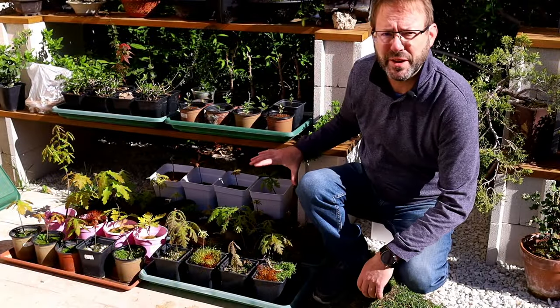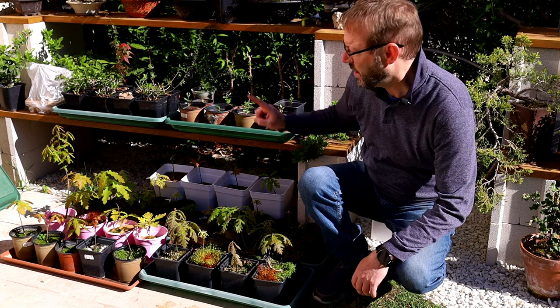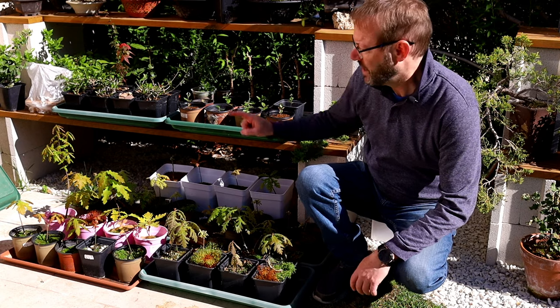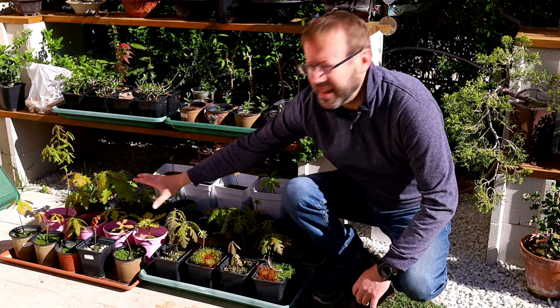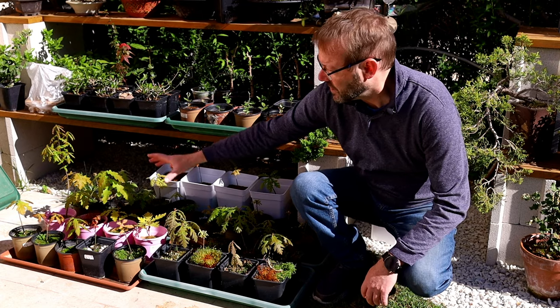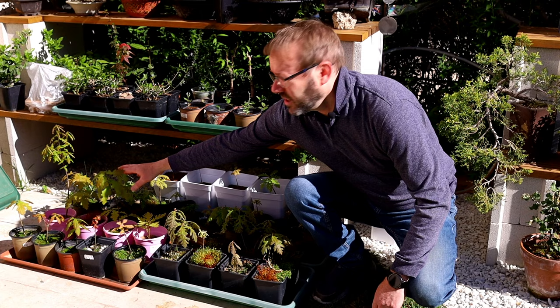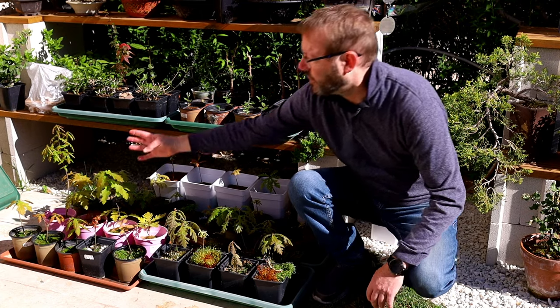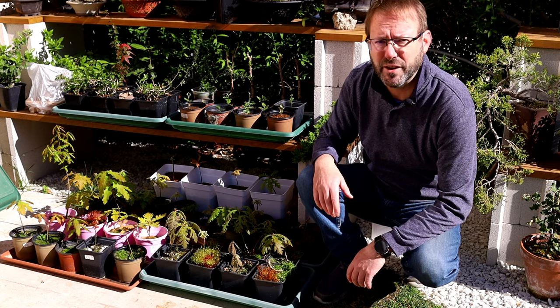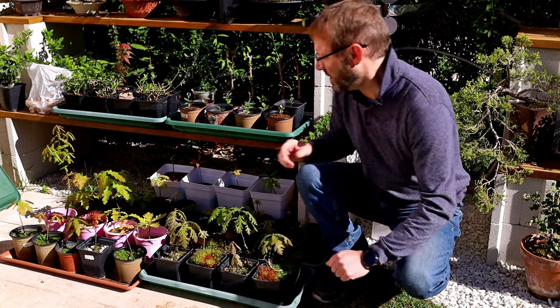Most of these are Pyrenean oaks from the north of Spain — or Pyrenees oaks, which sounds better. But these over here are English oaks, or common oaks, or royal oaks. You can see already that the English oaks actually grow quite a lot faster — they were all planted from acorns at the same time, about a year and a half ago.